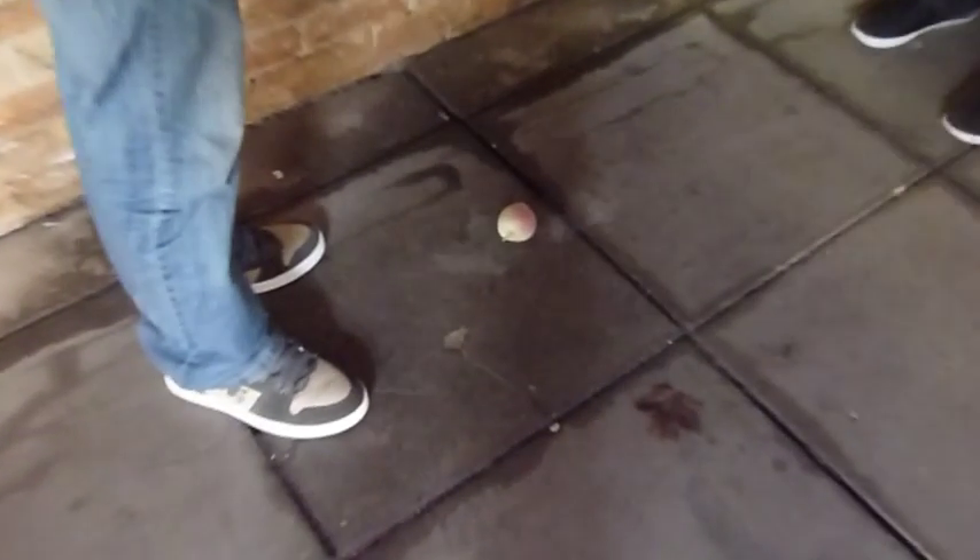Smash it! Out of the way! Throw it against the wall! You should have thrown it!